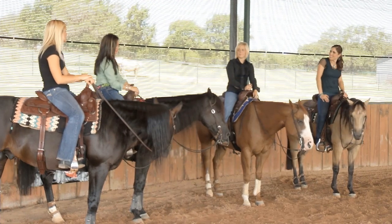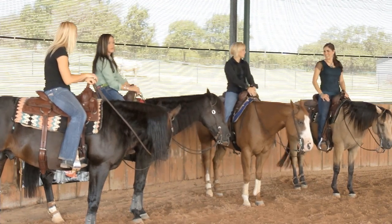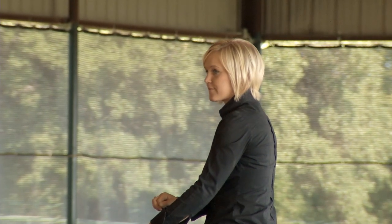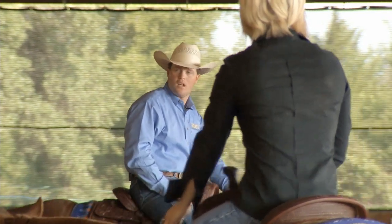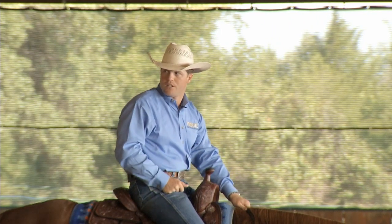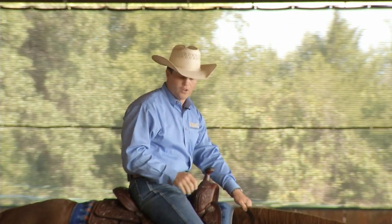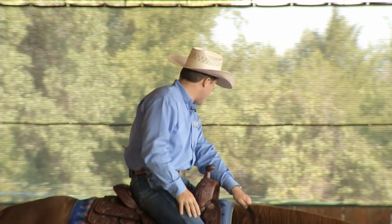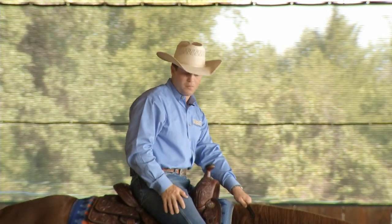I'm going to give you guys just a real quick turnaround drill. To spin a horse, we're going to be at a complete standstill. Your hand's going to be on their neck — that's your park brake. We're going to take our inside foot away. So if you're turning to the right, your right leg is going to come straight away like that.